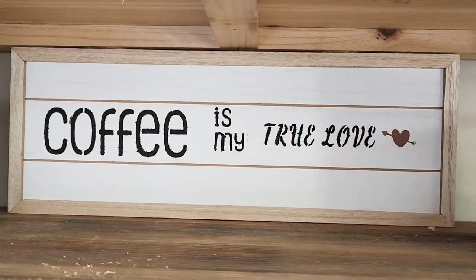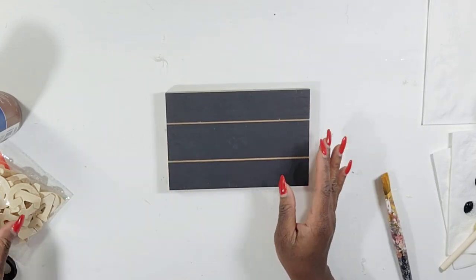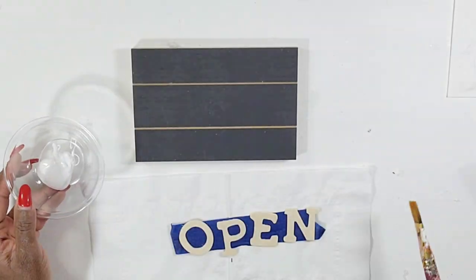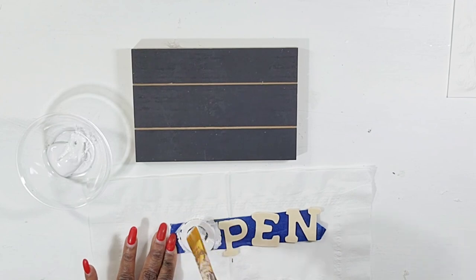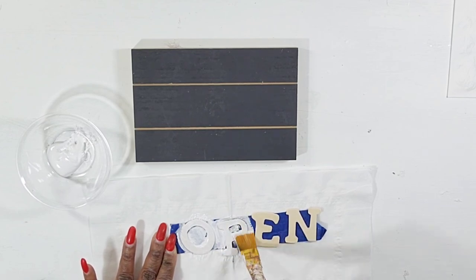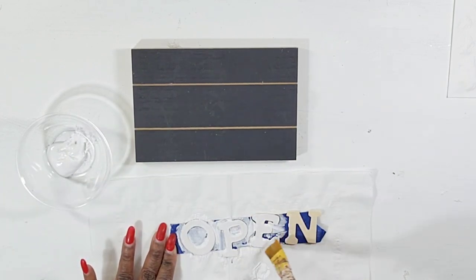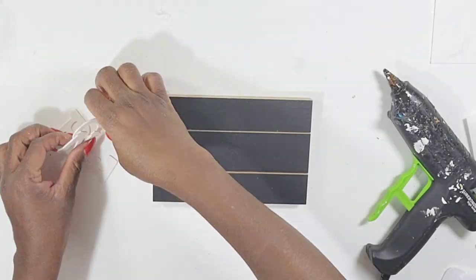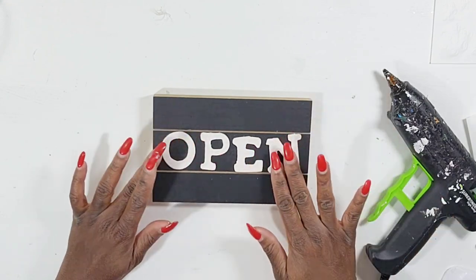For my next sign DIY, I was super excited to find these chunky wood signs in the Dollar Tree — they came in a few different colors. I'm going to be pairing these with little wood letters from the Dollar Tree and I'm just going to pull out the letters that spell 'open.' I added them to some tape to keep them in place while I paint them using white chalk paint from Walmart — just one good coat. Once dry I'll pull them off the tape and use my hot glue gun to add the word 'open' right to the center of my sign.